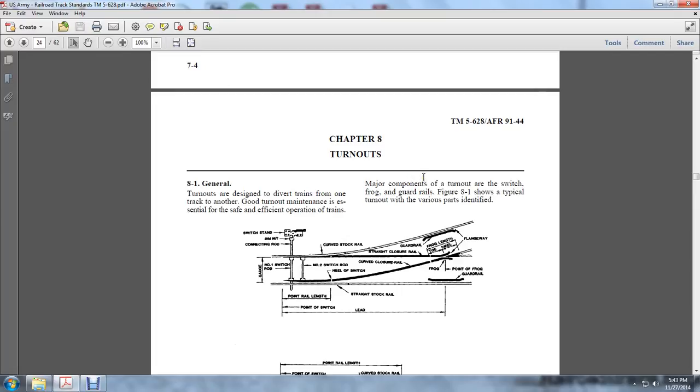Major components of the turnouts include the switch, frog, and guardrails. Figure 8-1 shows a typical turnout with various parts identification, including the switch stand, connection rod through the crib, gauge, switch rods, straight stock rail, and curved closure rail to switch the train from the straight closure rail to the curved stock rail.